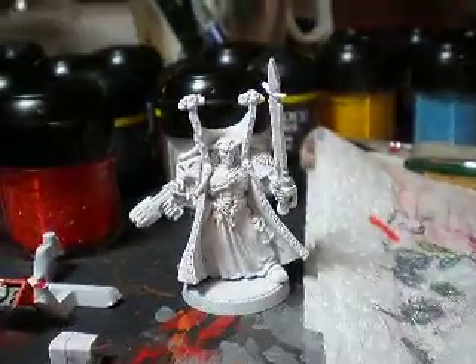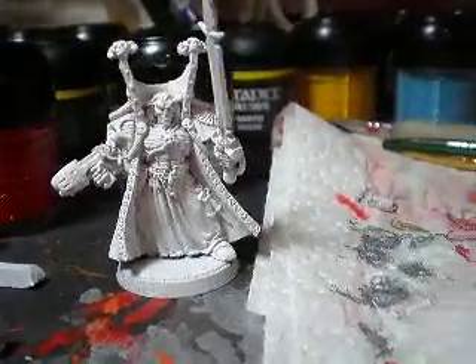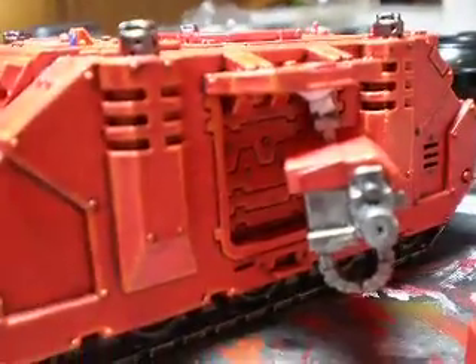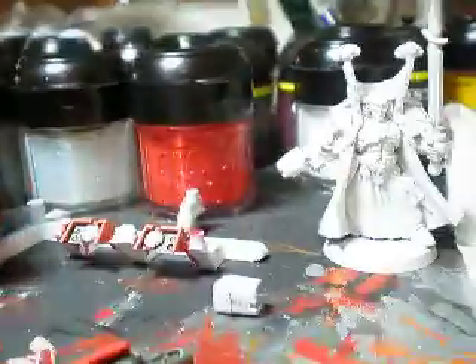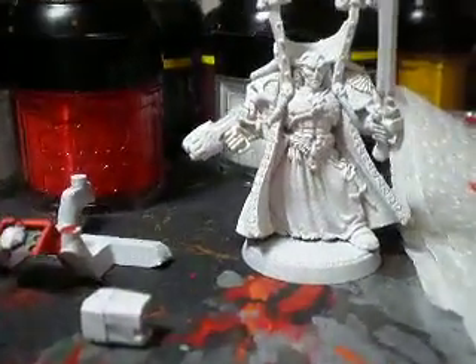And then here's my early Christmas present — Mephiston. I'm going to be painting him. I'll probably be taking a little break from this after I do a little bit of touch-ups on that one side right there. I'm going to be hitting him up and giving him a cool base.